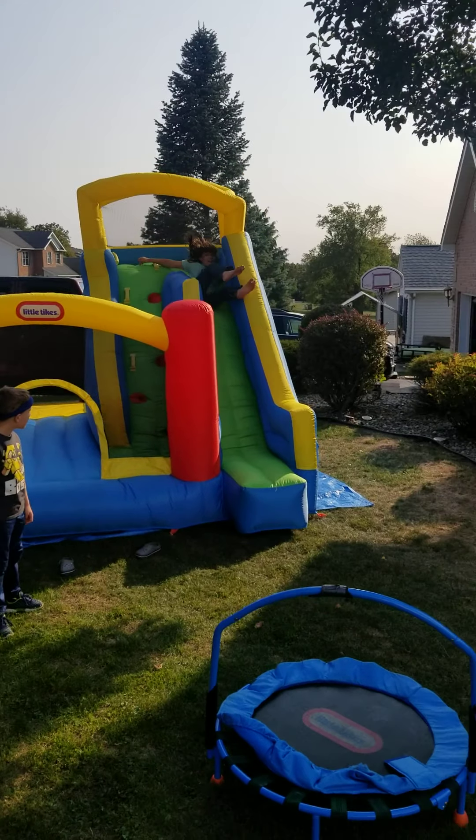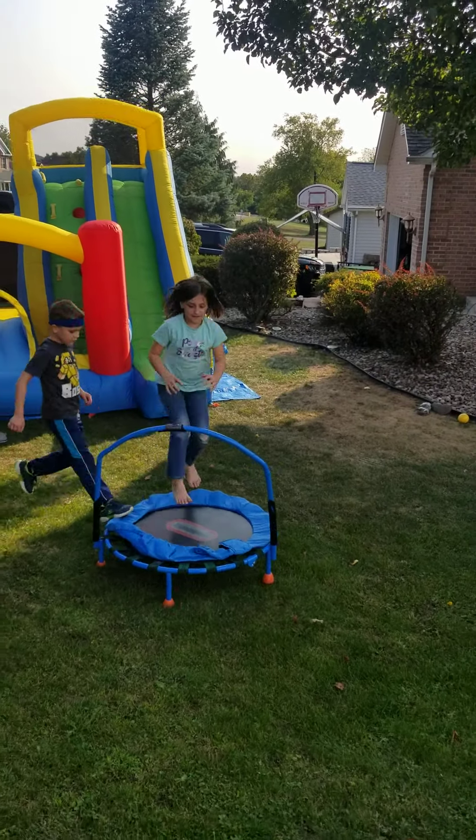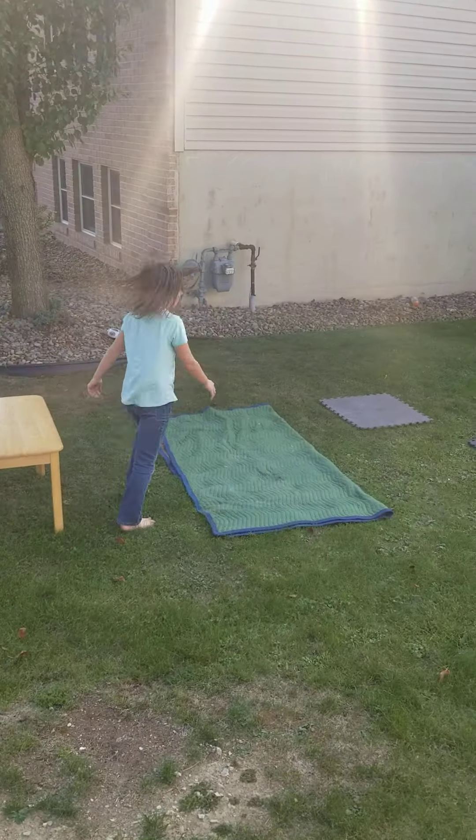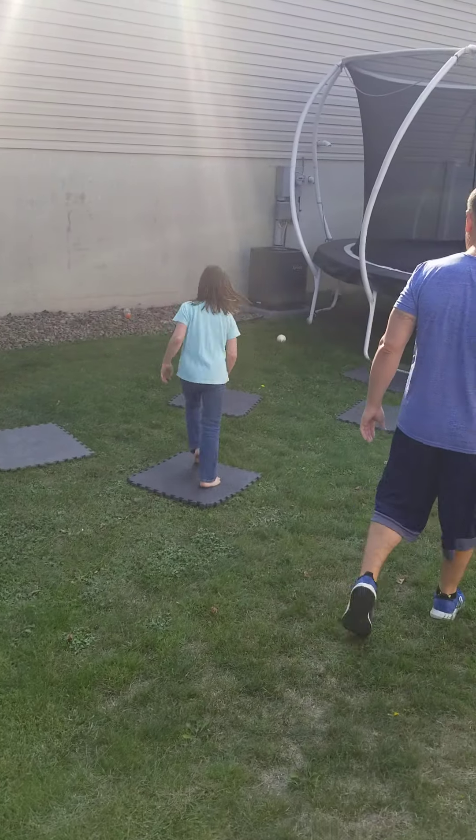Keep it moving. Nice. Jump off the trampoline to a spin. Nice. Over under the table. Floor is lava, keep it moving.